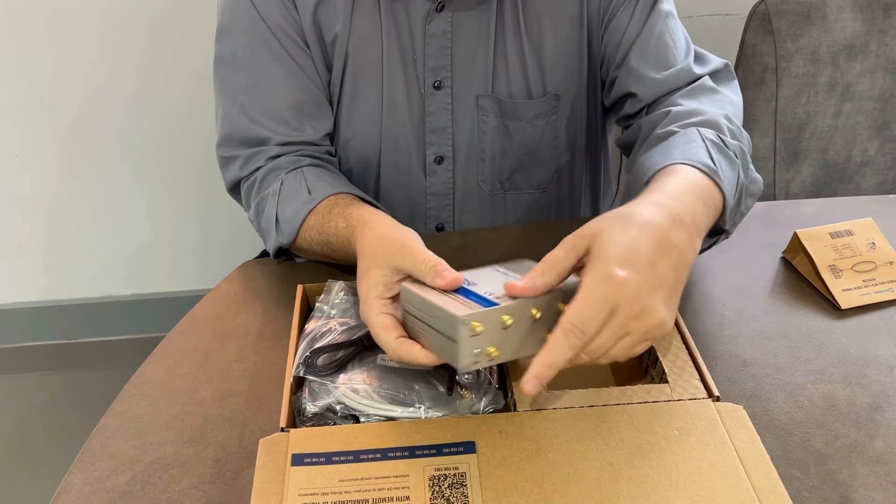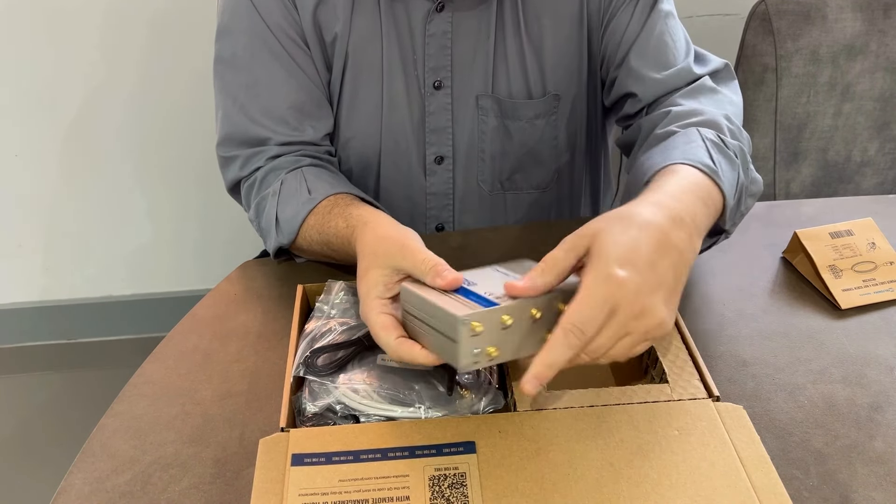Teltonika RUT X50 — what have we got? A quick start guide. Love these — you have to scan them in, which means you need internet access to do it. The actual device itself is palm-sized. On one side you've got all the aerials; on the other side you've got all the access you need — your SIMs, your 2.4 GHz, your 5 GHz. You've got one WAN port and four LAN ports, all running at gigabit.